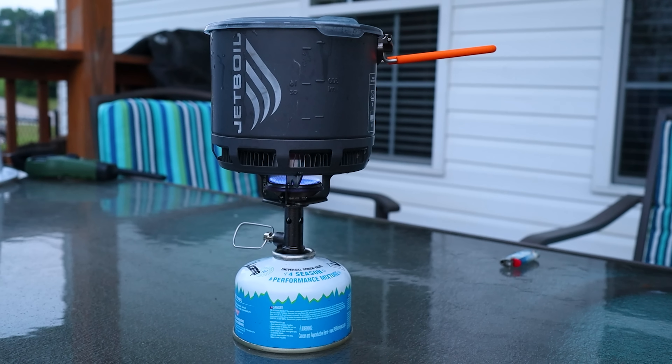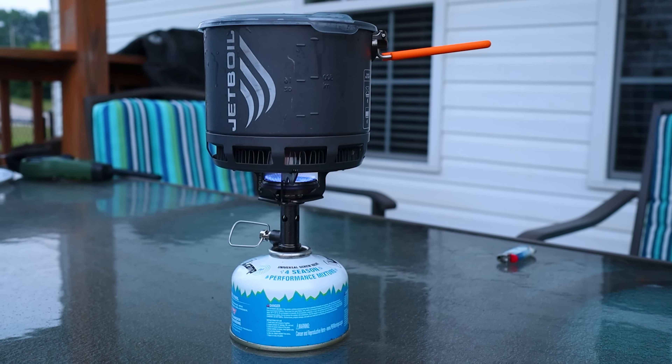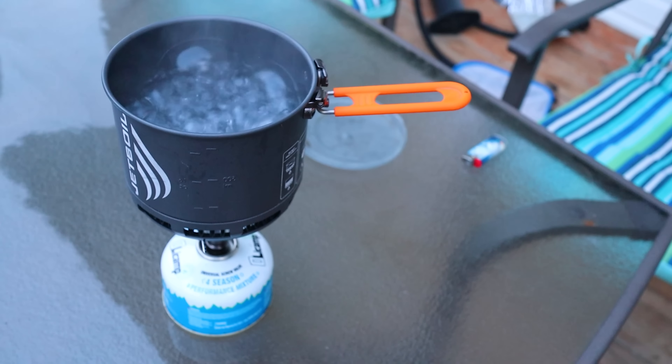Next up, we have this handle. This handle actually folds in, making it a little bit more compact. I like a handle on my cook pots because I don't have to bring something extra to keep me from touching a hot cook pot. I have in the past used things that don't have a handle, and then you need like little grabbers or a towel to take it off your stove once it gets really hot. Also, in ideal conditions, this thing boils water really, really fast — comparable to any of the other high-end stoves you're going to find on the market.